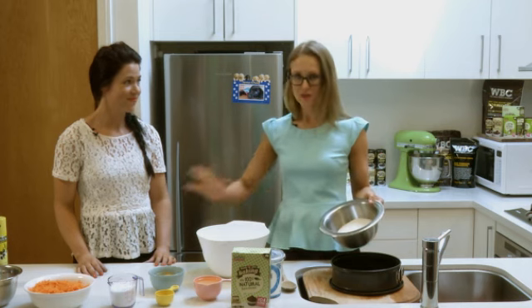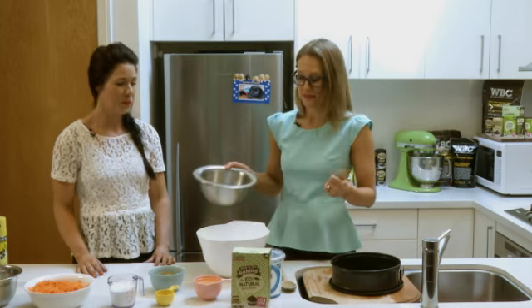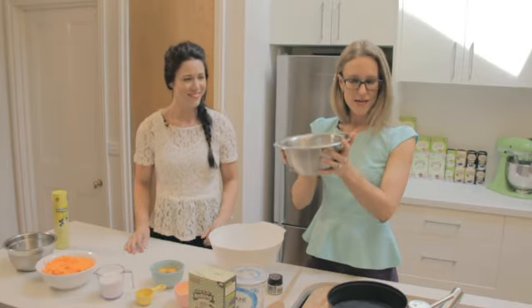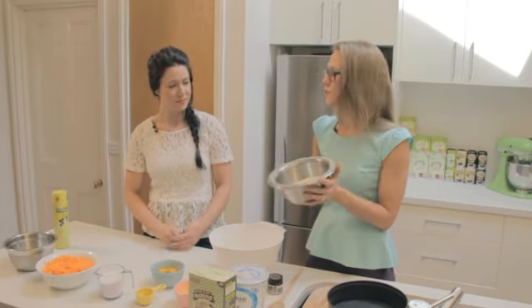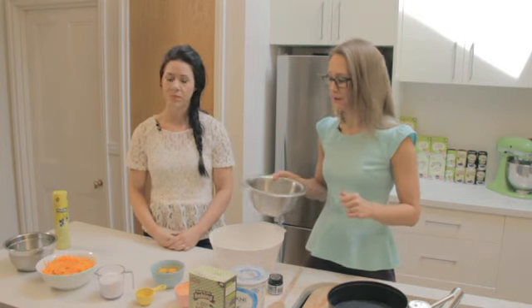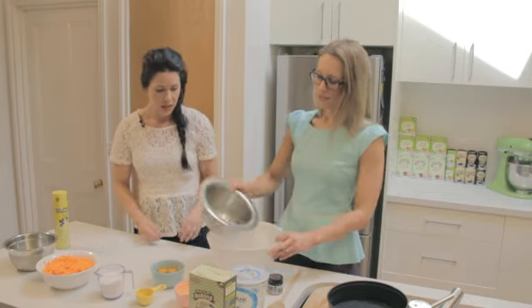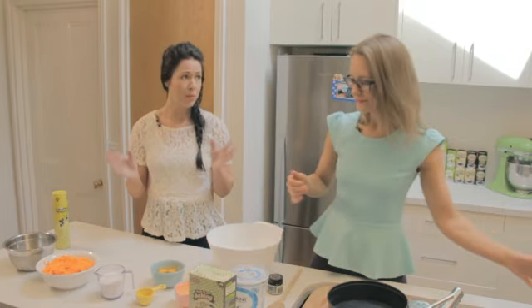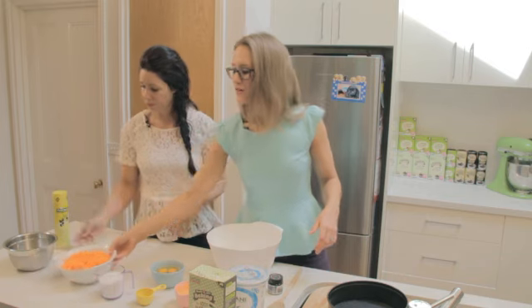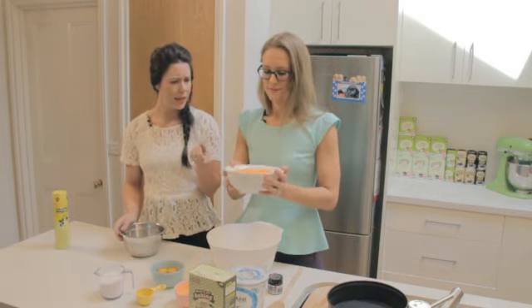This is a really simple recipe. We're just throwing everything in the one bowl — no fancy separation of dry versus wet ingredients. We're just going to chuck it all in, mix it, and then put it in the oven. So we are starting with about two cups of wholemeal self-raising flour. You can use plain flour and add a bit of baking powder, but I'm going to go ahead and use the self-raising.